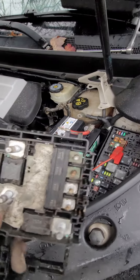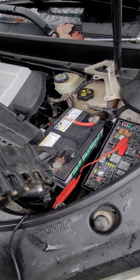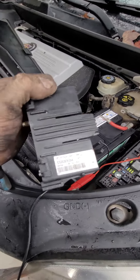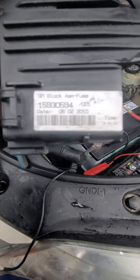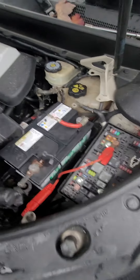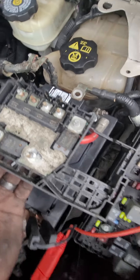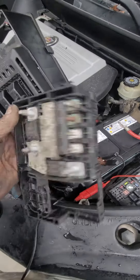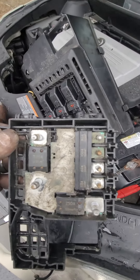We jumped it and it started right up. There's a part number — see if I can wipe that off. It sits on top of the battery. So if you have starter issues after replacing the starter and it still doesn't work, that fusible link is most likely the culprit.